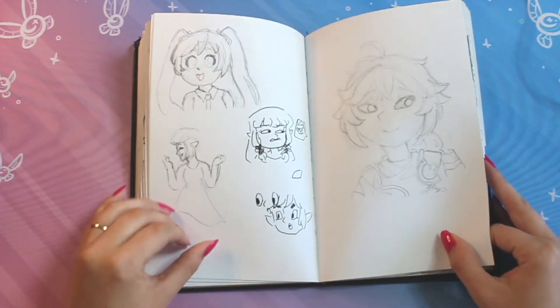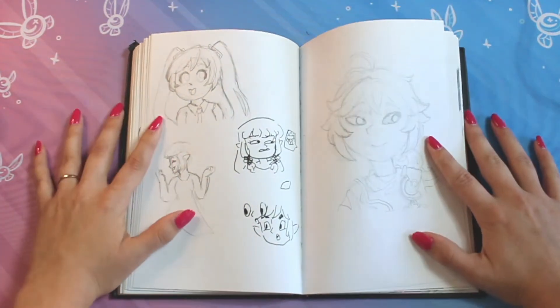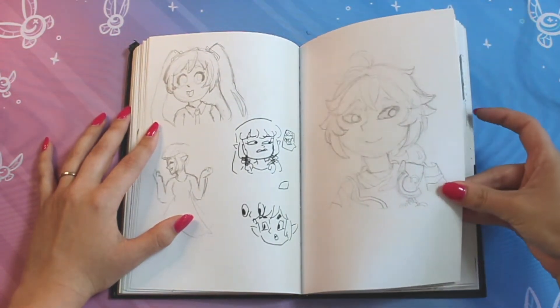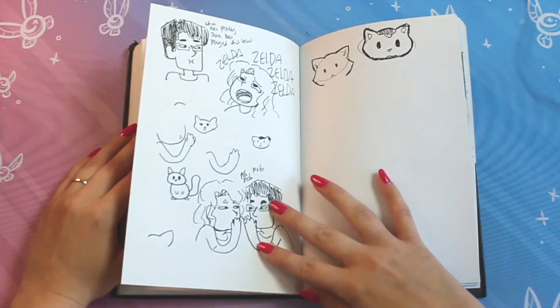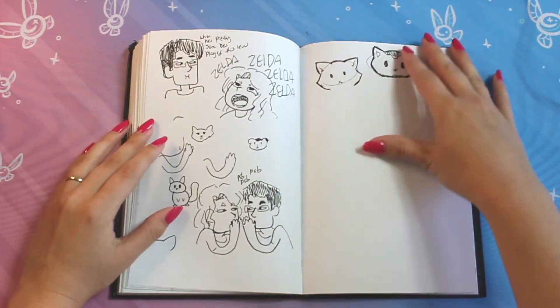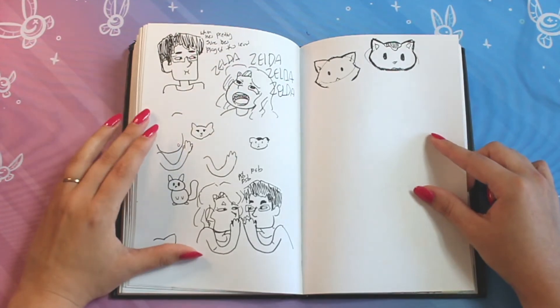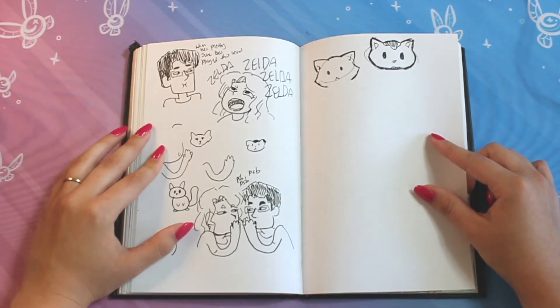Some more little sketchy doodles. Kazuha on the right. I wanted to see what Miku looked like in my style, and then I probably never finished it. But you know what, that's okay. Sometimes you just need to sketch stuff out — you don't need to make it a finished piece of work. I fully believe that sometimes you just want to sketch some really random little silly stuff. Random cats, random arms, random whispers. Me screaming about Zelda.